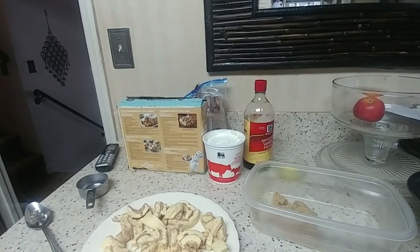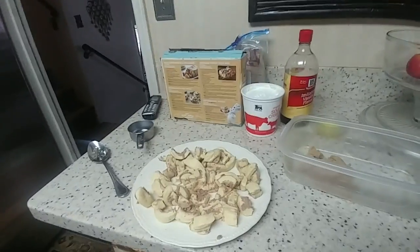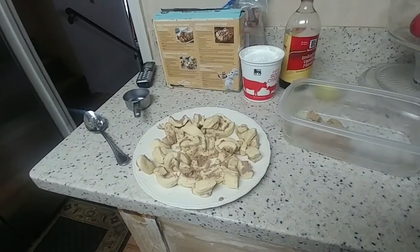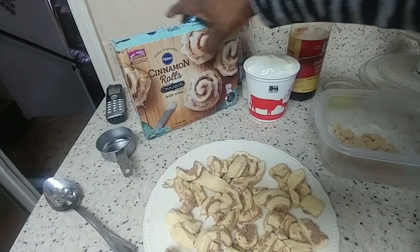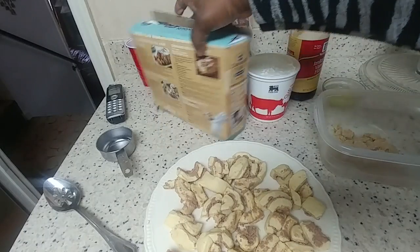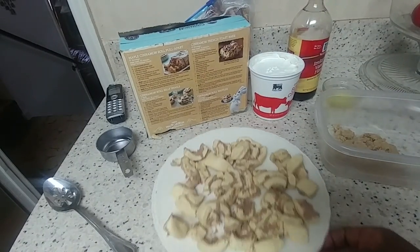Good morning everybody. It's time to cook a little bit of breakfast. So instead of cooking a regular breakfast, I'm going to do a Danish. I wanted to try this for the longest. These are those Cinnabon cinnamon rolls with icing, but we're going to do the recipe on the back of the box. They're at Sam's Club, of course, and they're very inexpensive.